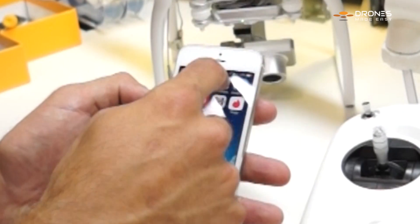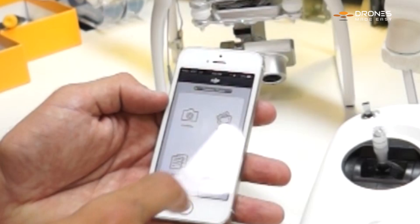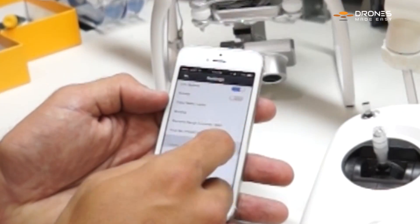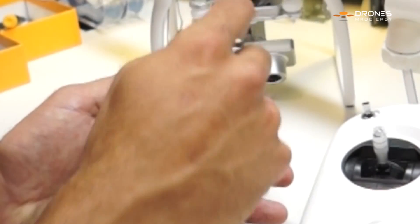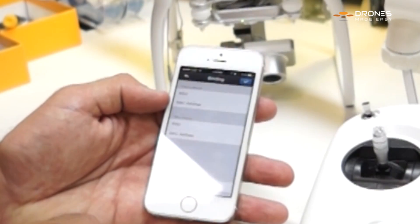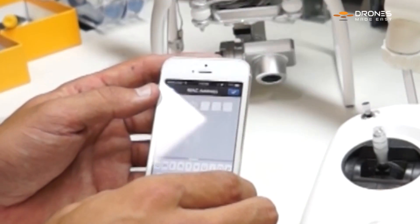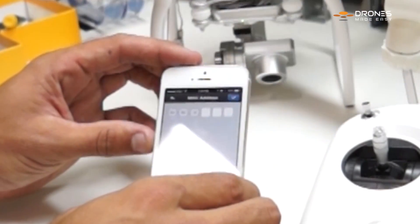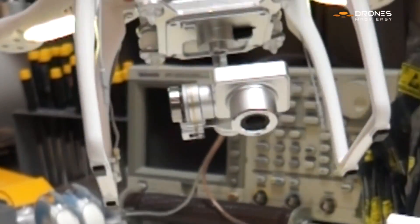Sign in to the Phantom Wi-Fi. Go over to your DJI application. Go to settings, scroll up or down to binding, and click on MAC address. A lot of people think that you have to scan a QR code in order to do this part, but I actually find it much easier to do this — so you pick up the Phantom 2.